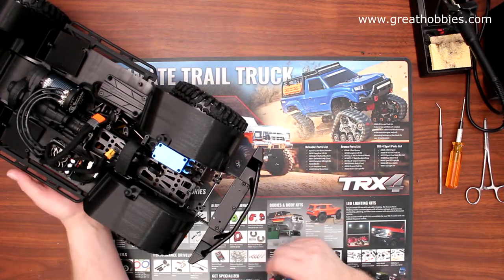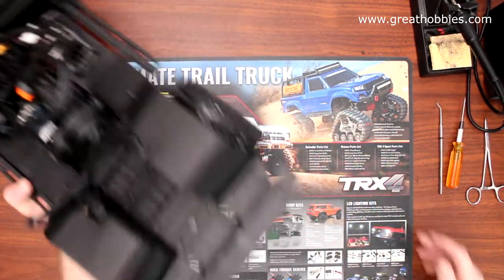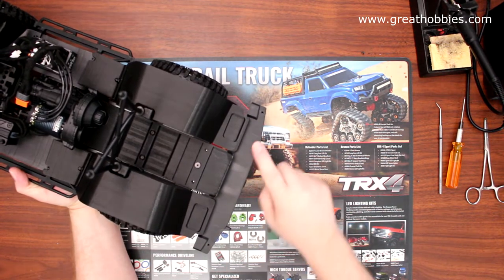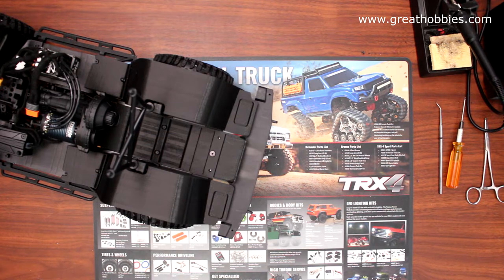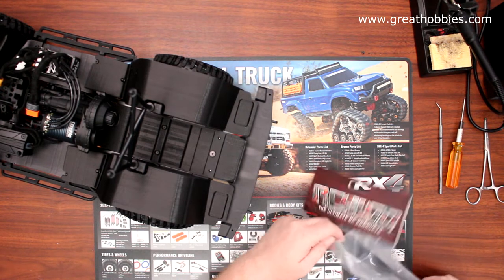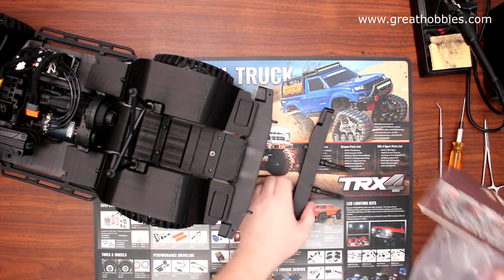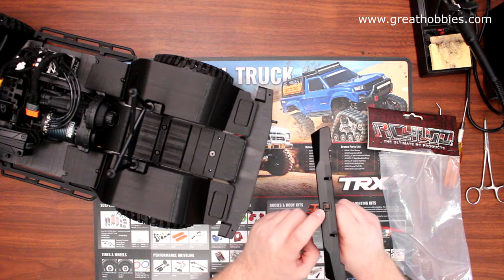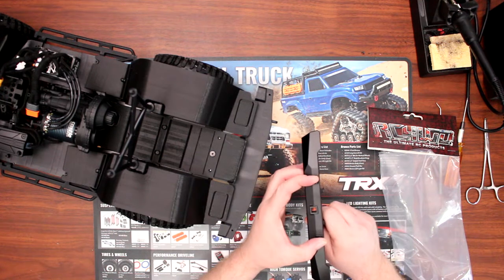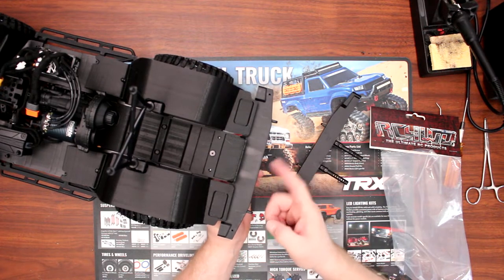Enough of the front bumper — let's show you the back one. We have our plastic bumper here from Axial. What we want to go with is the RC4WD one — a steel bumper with a receiver to be able to put a hitch and some shackles on the back.